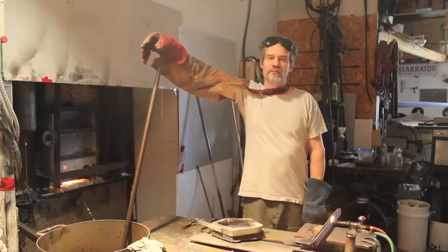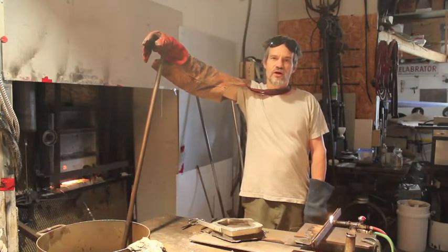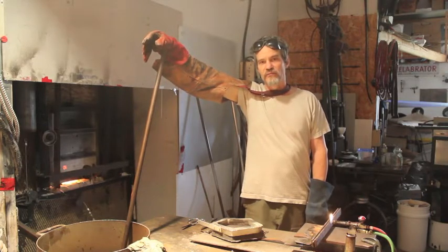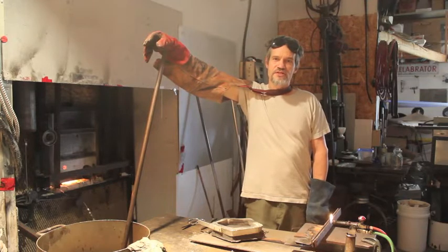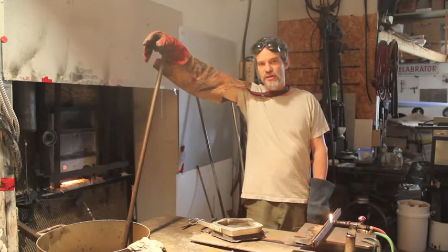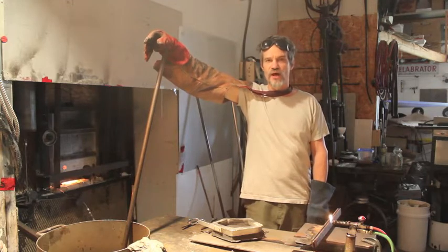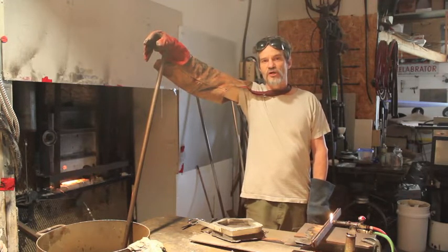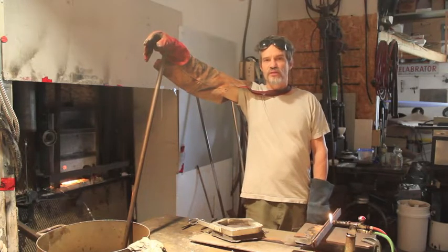Hello and welcome back. In this series of instructional videos I'm covering hot glass ladle casting. It's a little bit different than kiln casting because it has to happen in a matter of seconds, whereas kiln casting happens slowly over a period of several hours. First I'll go over the tools and equipment, and then I'll demonstrate the process.